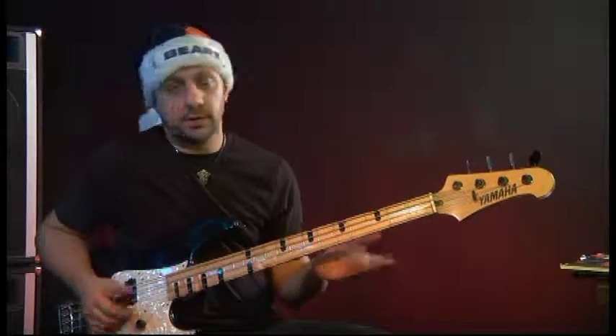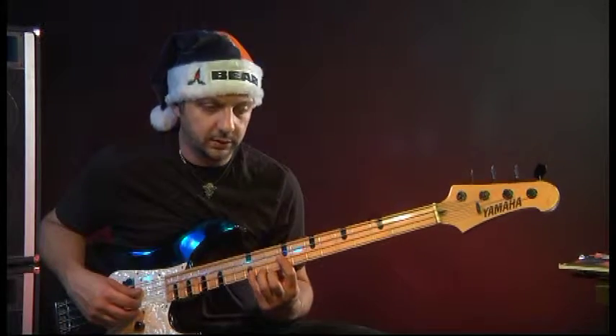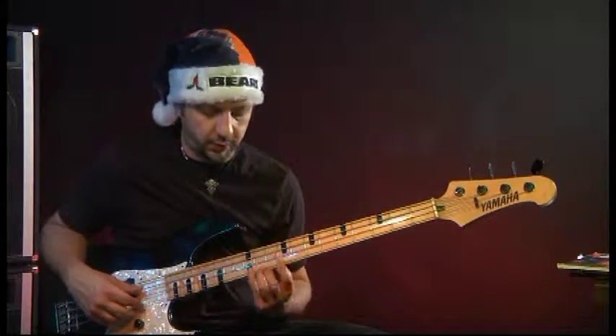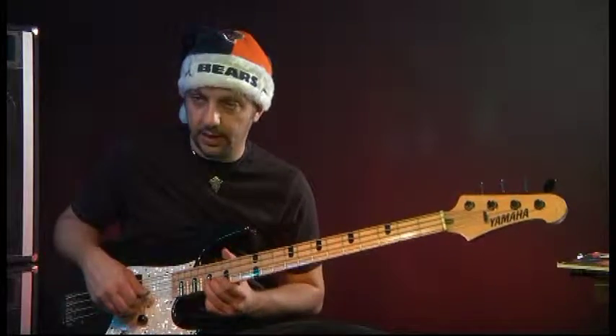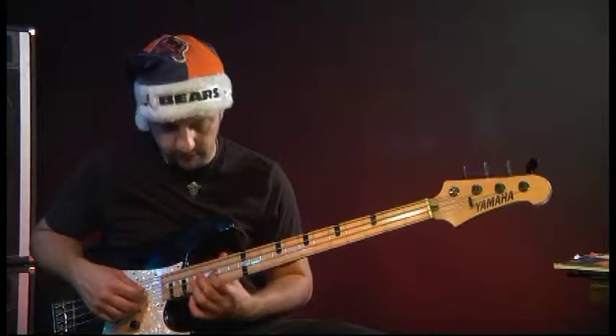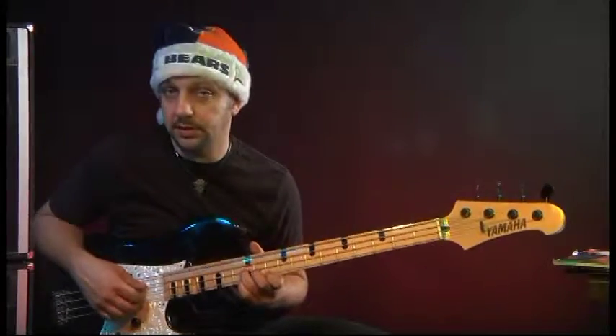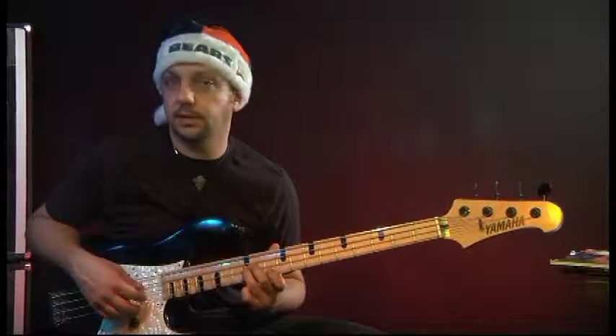There's always room for experimenting. If you're listening to something and it sounds cool, try figuring it out on the bass — work it out by ear. Even if it's a guitar part, try to mimic it, and that'll give you an idea down the road of how you can write something with a cool melodic feel to it.